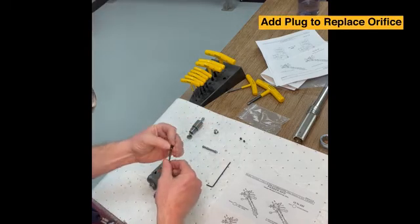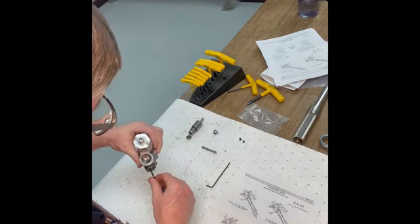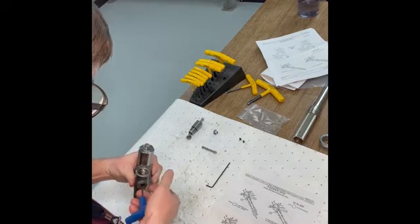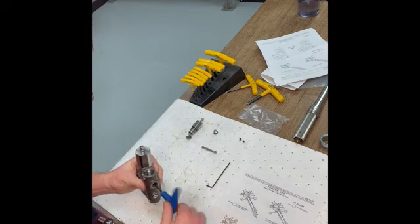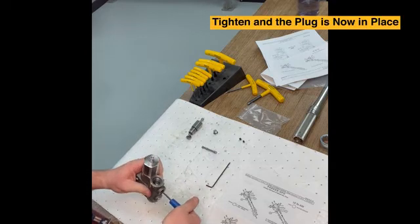Here's the plug to replace that orifice, and we're going to insert it and tighten.